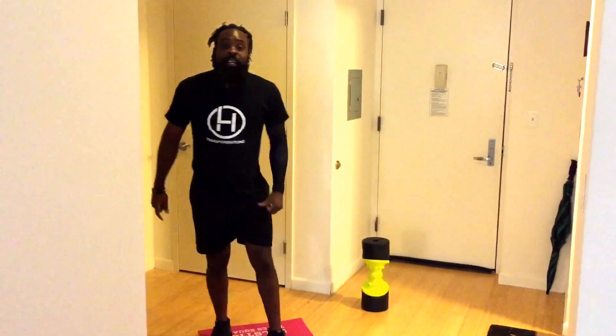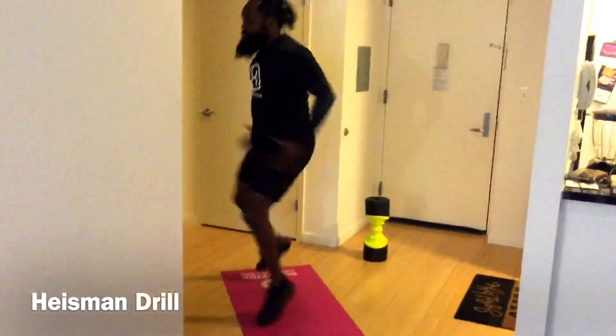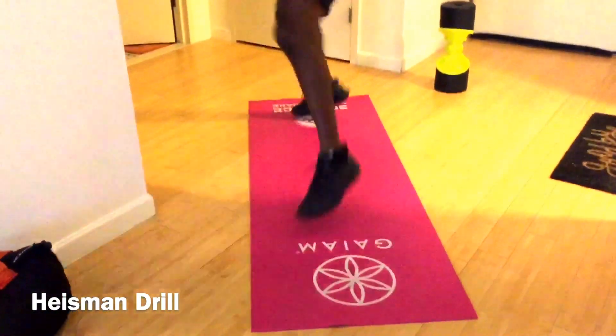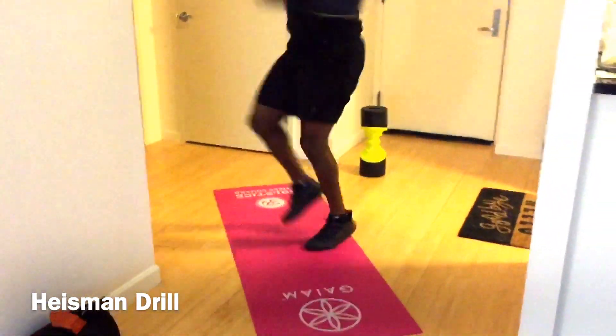Next one is the Heisman. I love the Heisman — I tend to do it really good. Three steps, check it out. If you can't do a Heisman, you can hop over like this. If you're doing a Heisman, that knee needs to come up.